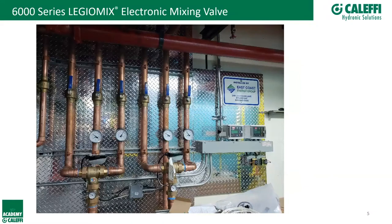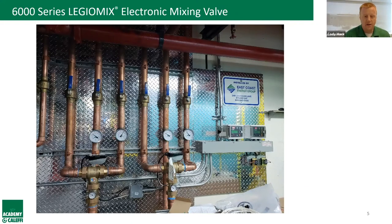The Legio Mix is an electronic mixing valve. In this application you can see two different Legio Mixes — a job out of New York serving two temperature zones: high temp going to a kitchen area and low temp going to residential areas. The kit includes the valve, actuator, sensors, controls, and transformer. Everything you need to make it work comes in one kit — it's not a bunch of à la carte components.